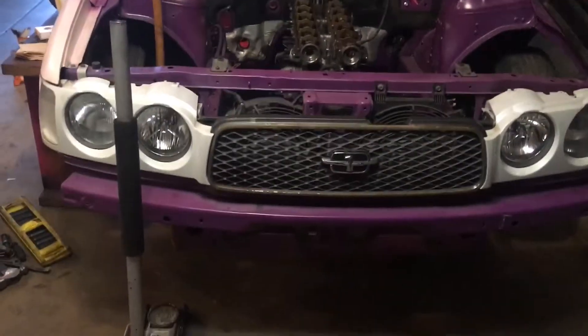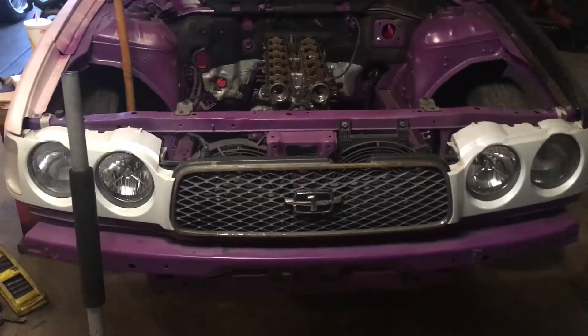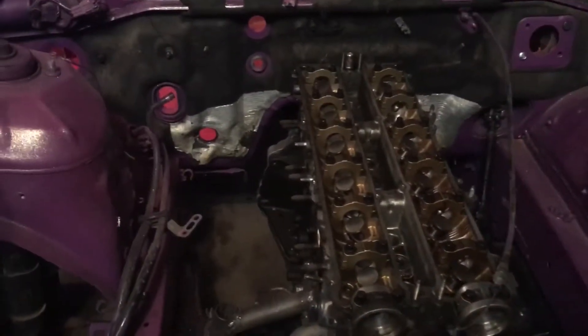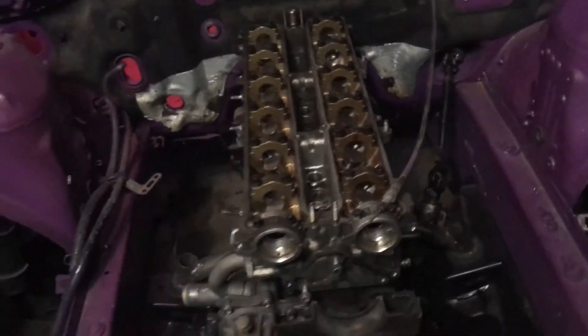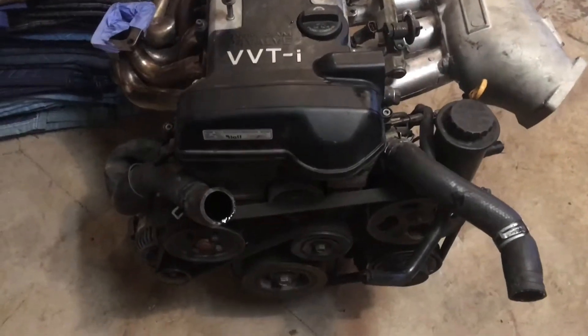Right now I'm getting ready to pull the mock-up motor. The motor mounts are done for the Q45, and now we're gonna be dropping in the VVTi motor.